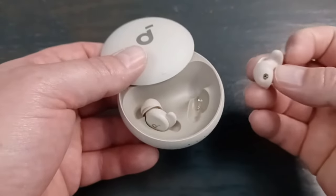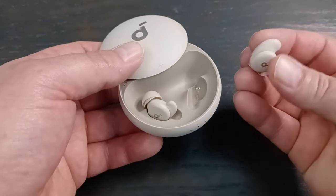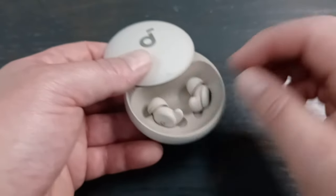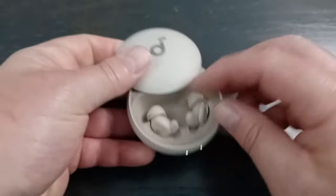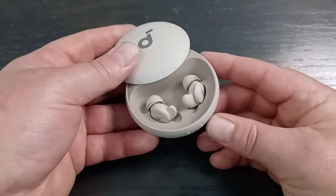One minor note: putting the buds back in the case can sometimes be a little tricky — it's not always intuitive which is left and which is right. I just look for the magnets and drop them in. They won't pop out, but figuring out the orientation takes a little adjustment.